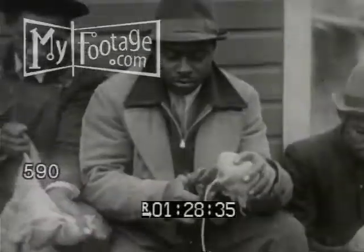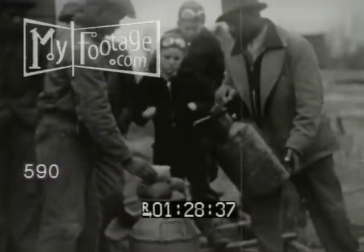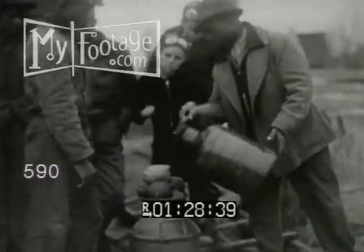Here's a ball game that never makes the sports pages. These guys aren't saving string. Burlap balls are tied with twine then doused in oil. As soon as it gets dark, the boys light up the oil-soaked wads and begin playing great balls of fire.